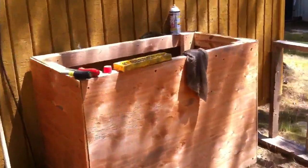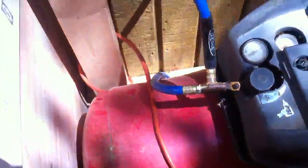All right, I'm back here on the back side of my shop. I heard a weird sound come out of my little compressor back here. It's like a little 10 or 12 gallon tank.